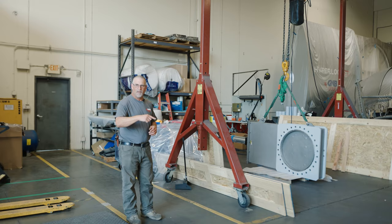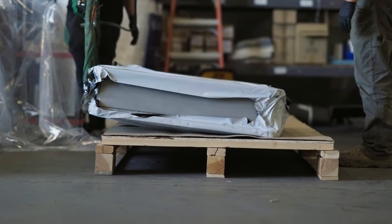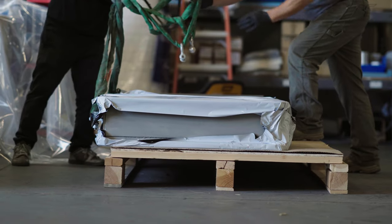After we get done with the surface armor, we're going to wrap it in 12 mil heavy clear plastic, which is another barrier for protection. Then we're going to set it down on its crate base and chalk it with wood blocks so that it doesn't move left, right, east, west, north, or south.